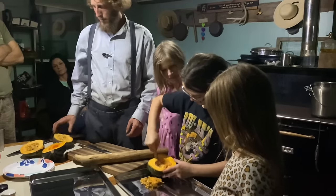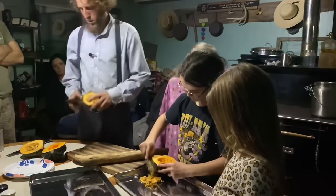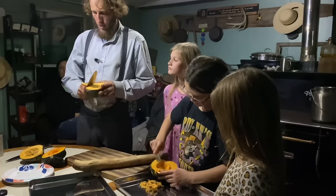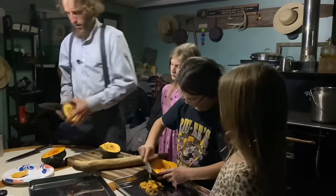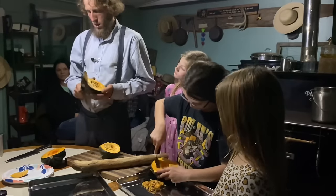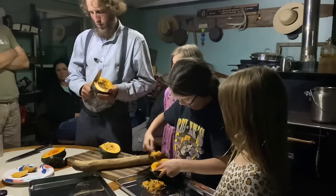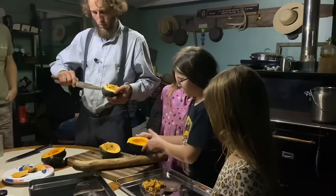I see a little bad spot here — these were out and frosted quite a bit, so they had a little frost damage. I'll just cut that little bad spot out. These acorn squash are quite a bit more tough and hard to chop than the other kind of pumpkin.